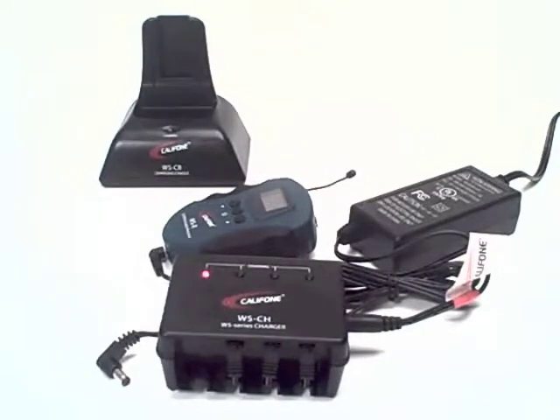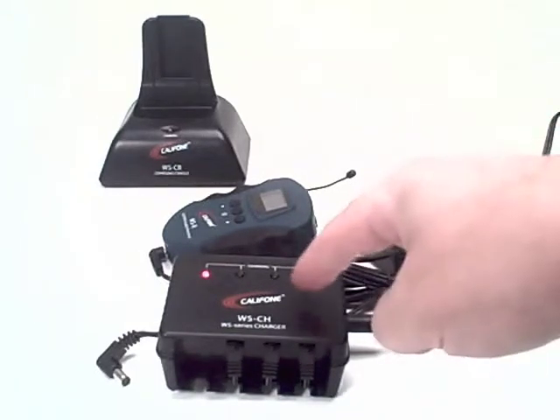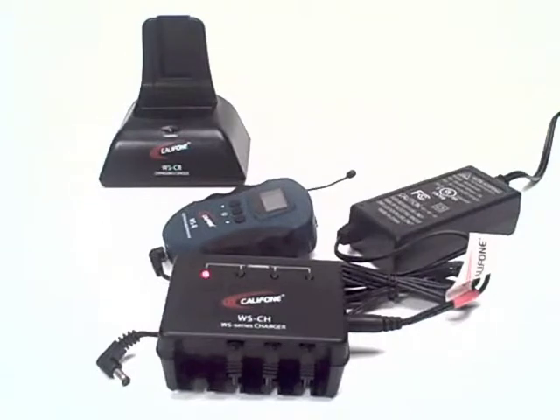This would connect to the next unit, which in turn would power four other units. So if you're purchasing a group of ten receivers, you'd need to purchase three of the WSCH chargers.